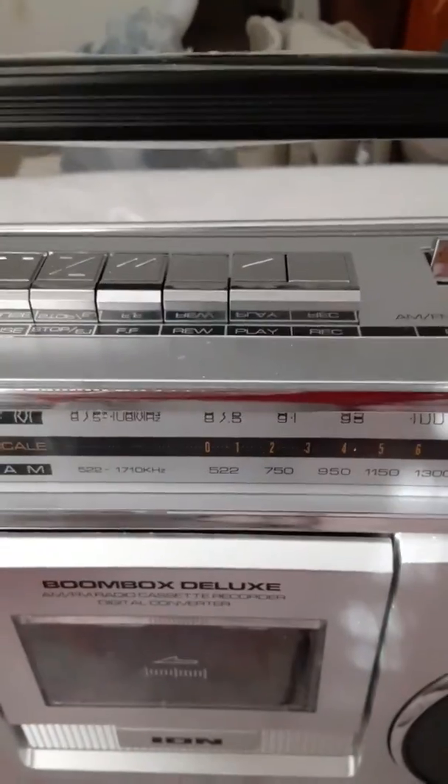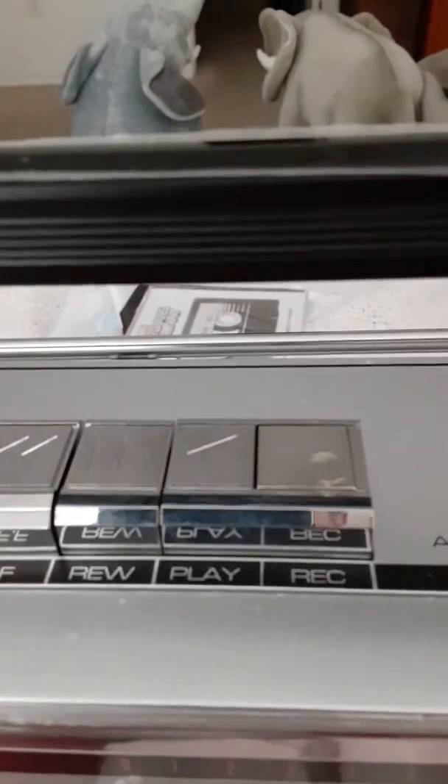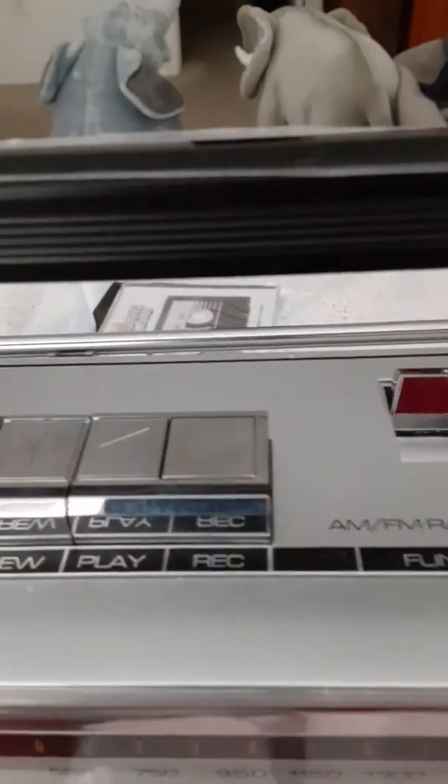It's got rewind. It has play and record. It's also got — of course — you've got the handle. This is all metal too, just like the boomboxes of my generation.